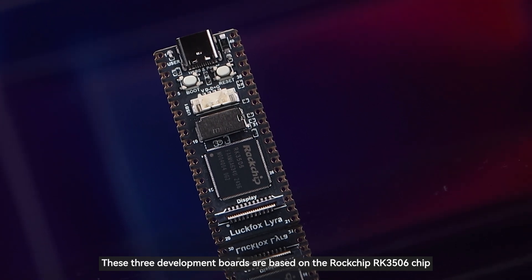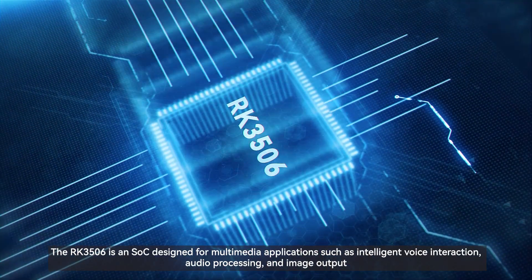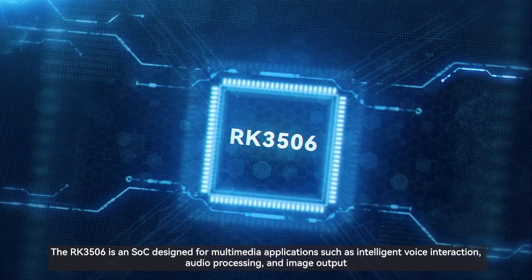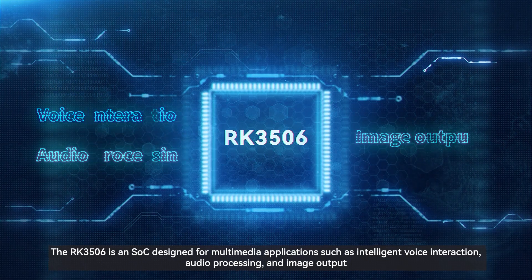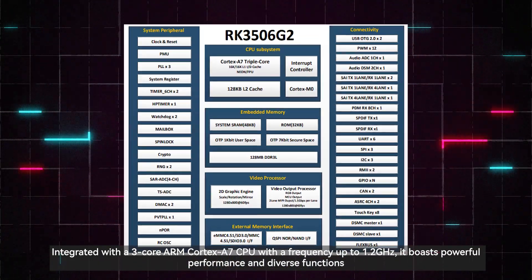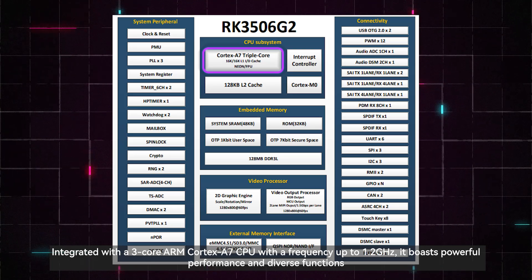These three development boards are based on the Rockchip RK3506 chip. The RK3506 is an SOC designed for multimedia applications such as intelligent voice interaction, audio processing, and image output. It integrates a three-core ARM Cortex-A7 CPU with a frequency up to 1.2 GHz, boasting powerful performance and diverse functions.